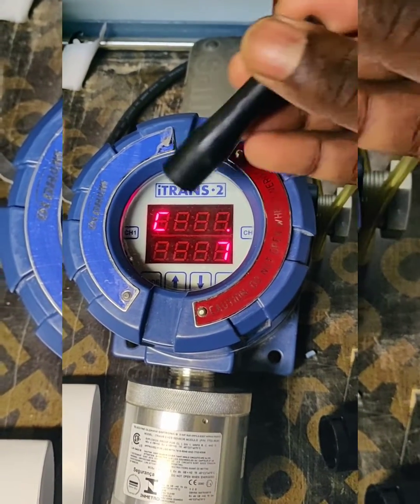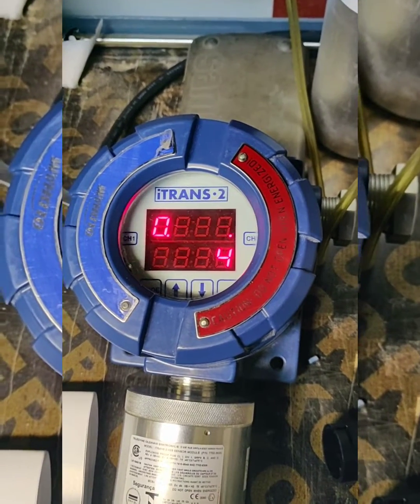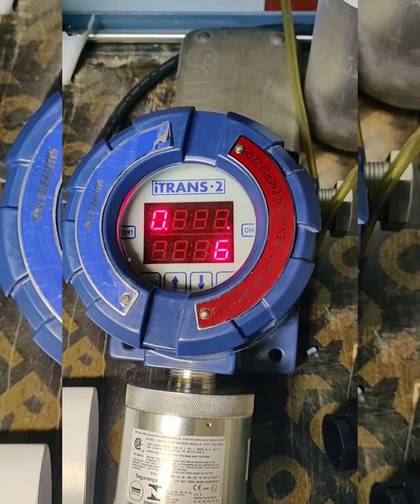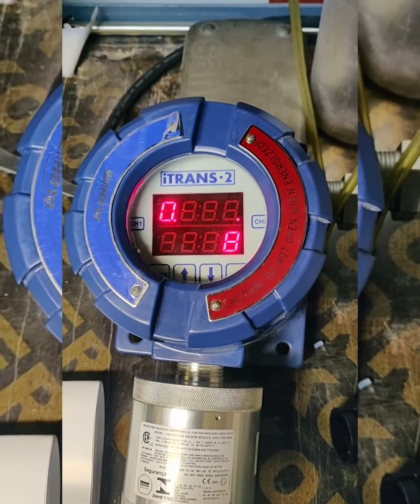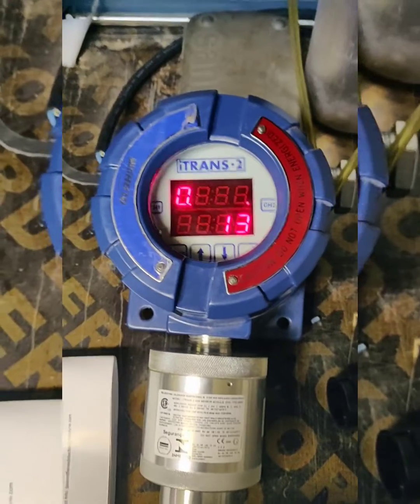CH1 is showing 'C', which means calibration. Press it and the zero calibration is going on. Once the zero calibration is finished, it will display 'C' again. Then we need to apply the calibration gas.